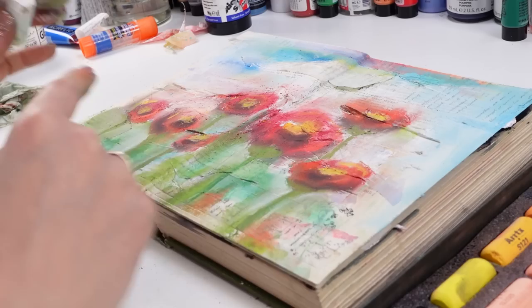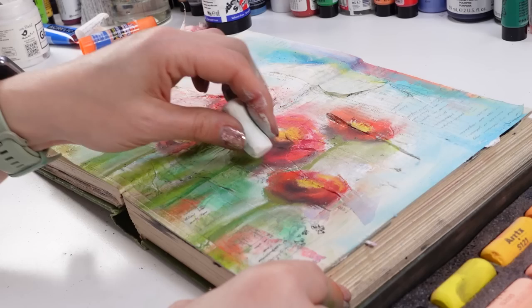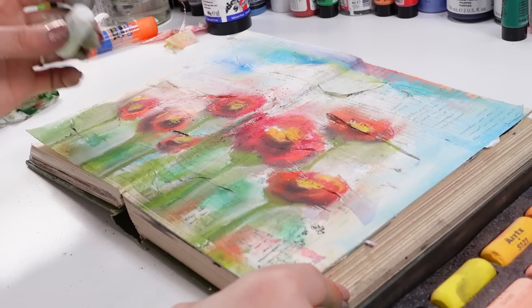By the way, Artex not only has dry pastels — they have amazing gouaches, so check the gouaches as well. Watercolor gouaches. I have them and I love them, I really love them.